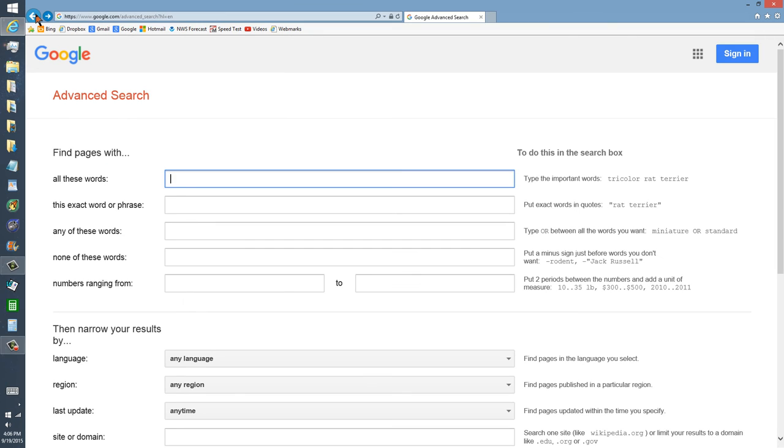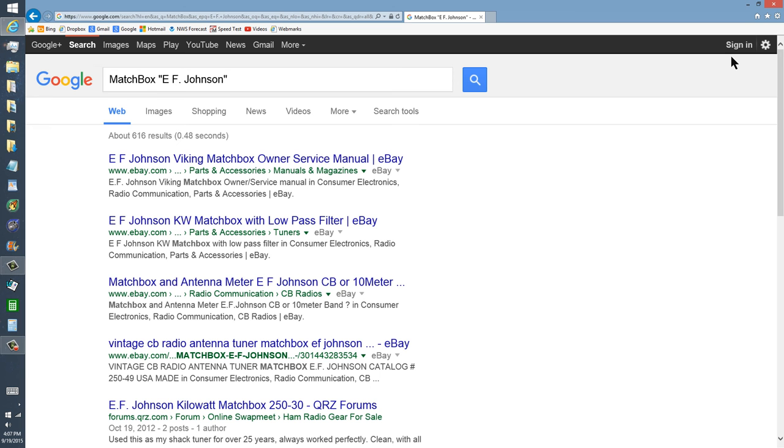In the exact word or phrase, the EF Johnson Company was located in Waseca, Minnesota, only about 40 miles west of Rochester, Minnesota, where I lived and my dad bought me that TR switch. I remember we had a big storm — it was March, wet snow, 50 mile an hour winds — as we drove to Waseca to get this TR switch.